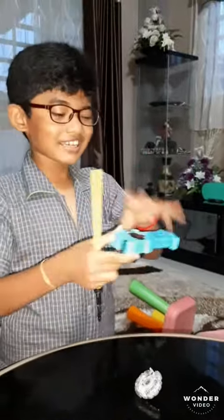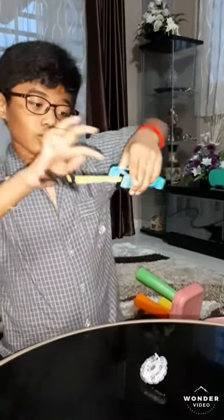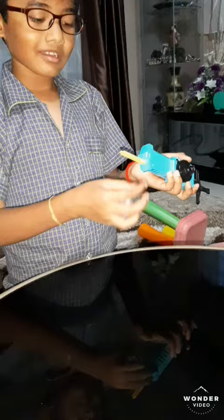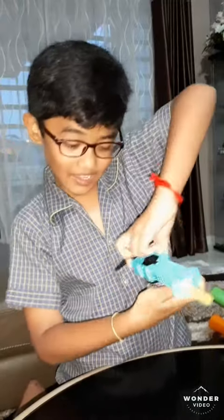Hi guys, today we're going to do some Beyblade business. You insert the stick over here inside the insert hole, and now you can see the stick popping out of the place where it goes out — with my stick of Beyblade right over here.